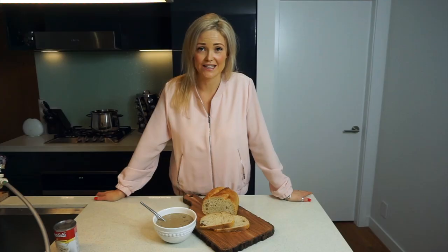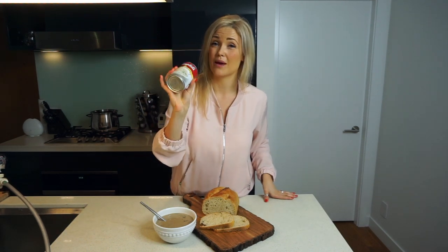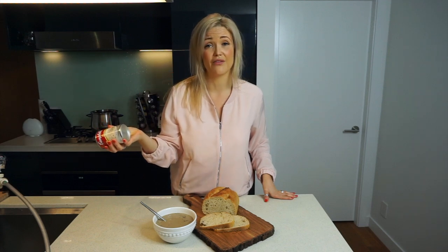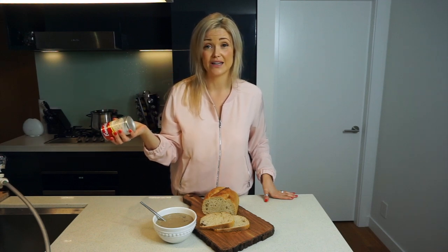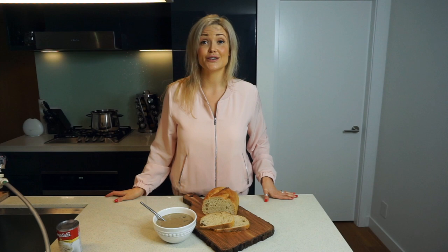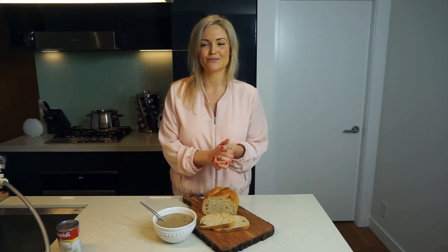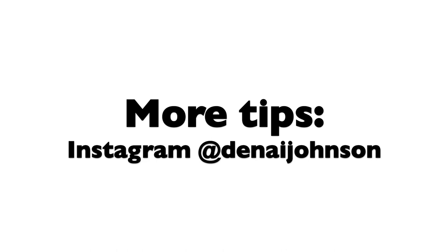That's it — this week's recipe: vegan cream of mushroom soup! If you liked the video and found it helpful, please give it a thumbs up. If you make it, comment below — I'd love to know what you think. I personally love trying to find healthier versions of foods I enjoyed growing up, like this cream of mushroom soup. If there are other recipes you'd like me to make a healthier version of, comment below and let me know. Also, subscribe to be notified every week when I put out new plant-based recipes!